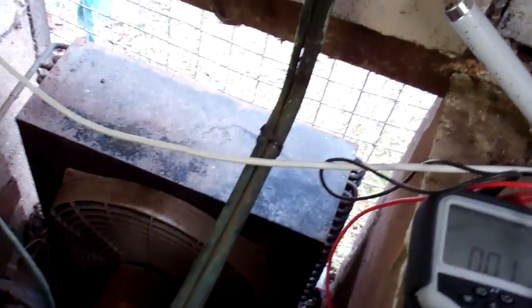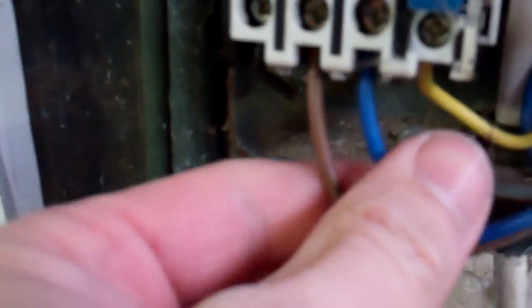Next thing you want to do is see if you've actually got a short. So we've got a short on there, and that was across the line and neutral, going down to the unit which just runs off of that piece of flex. What you could do is just connect it from here and check it again, and then you'd know whether it was on the flex or this. But we're pretty sure it's on the flex, because the contact is not in or anything.